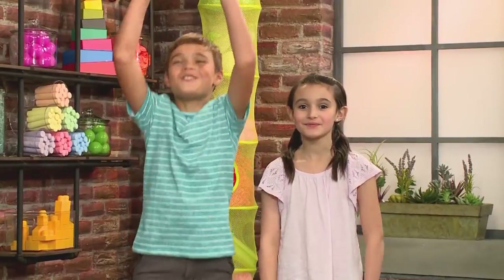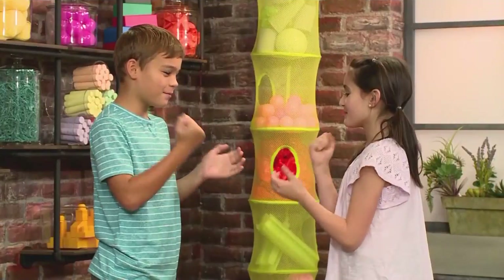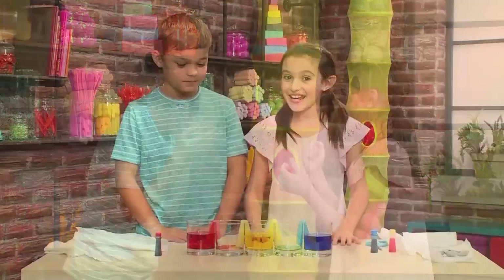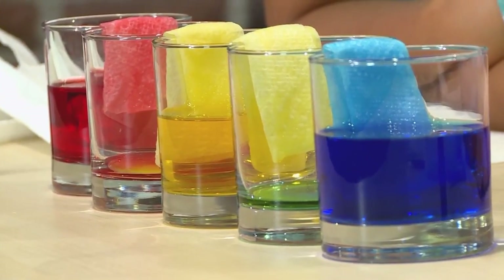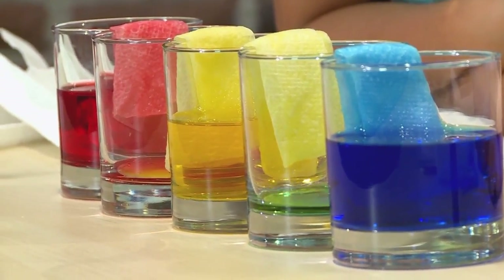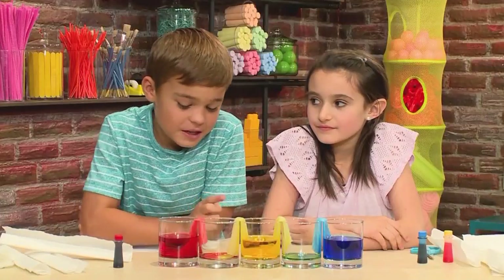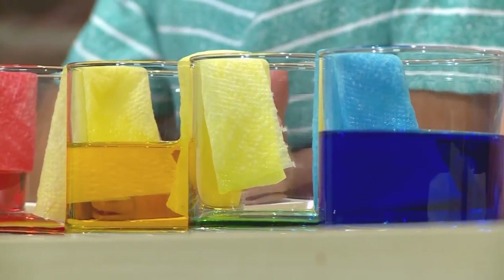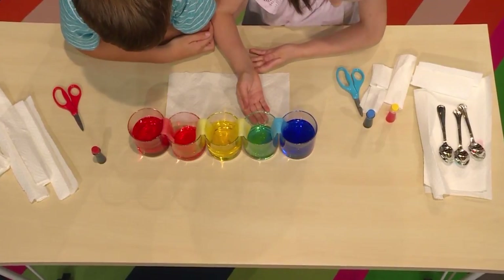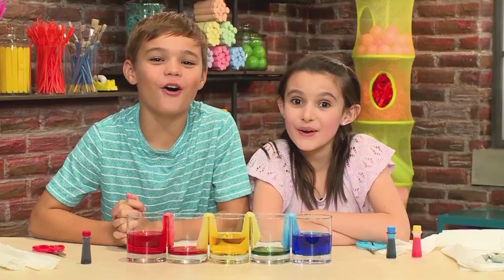While we're waiting, do the waves, jumping jacks, think big thoughts, rock paper scissors. After you've played some fun games, check on your rainbow. The longer you wait, the more colored water will travel over. The paper towel is kind of like a bridge, because the water goes over the bridge into the empty cup to make really cool colors. And that's how you make crawling colors.